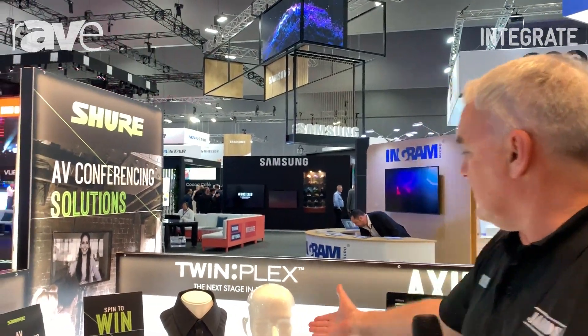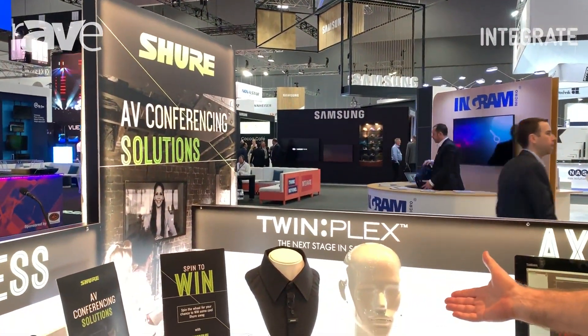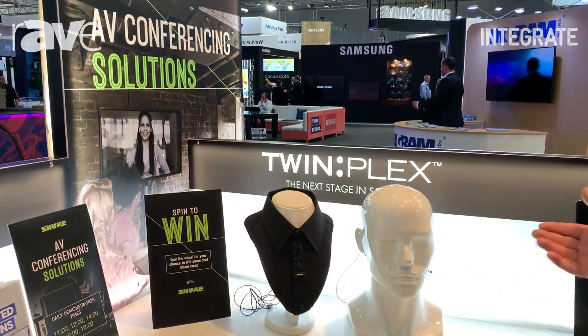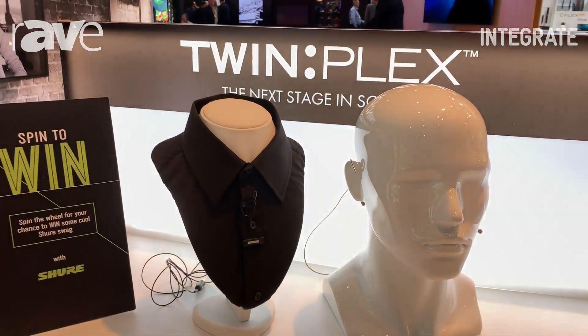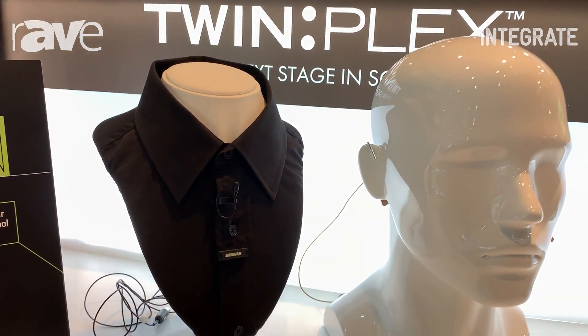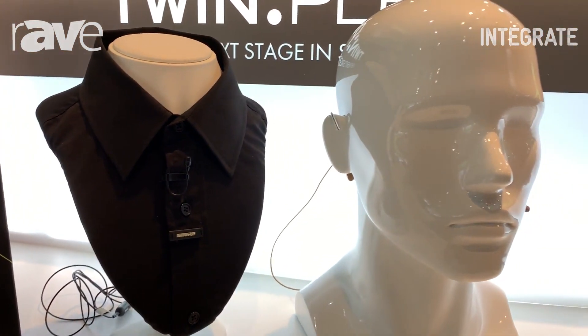Hi, I'm Geoff McKenzie from Jands and we're here at Integrate 2019 looking at some new products. To the right of me here we've got two new microphones from Shure. This is TwinPlex, the new high-end performance series microphones, available as a lapel or a headset variant.